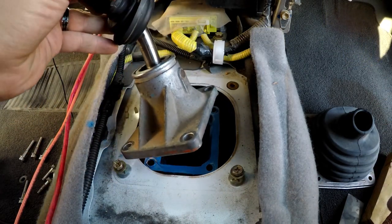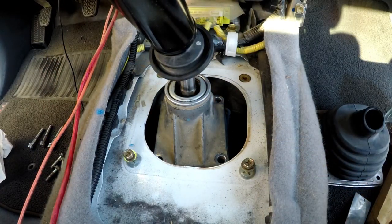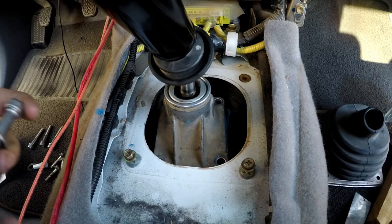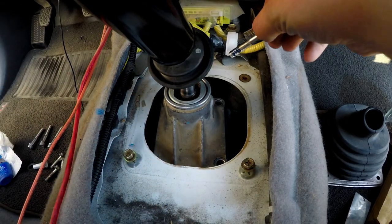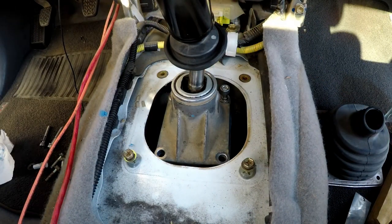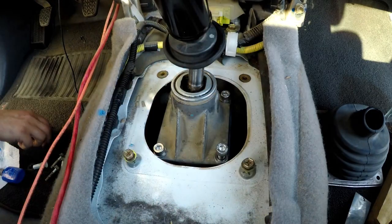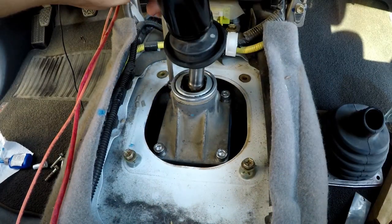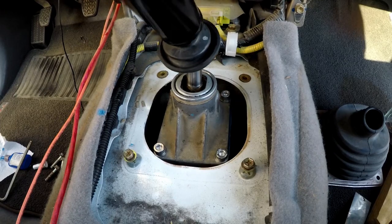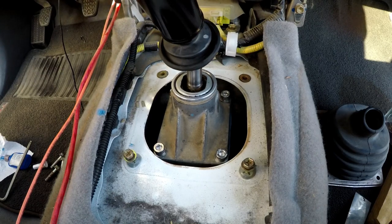Line this bushing up and slide it right in here. Go ahead and throw a dab of blue Loctite on. Make sure everything feels good before you snug it — and it does. Nice and crisp.